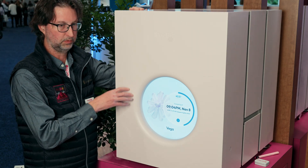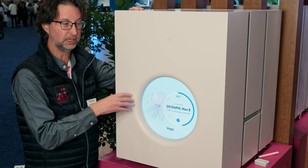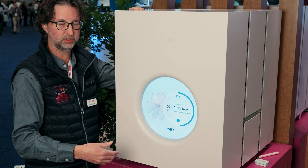As soon as it's done getting the cell sequencing, the used consumables can be removed — it'll let you know. You open the drawer, take off your used consumables, put the new ones on, and you can run this thing 24/7, 365.